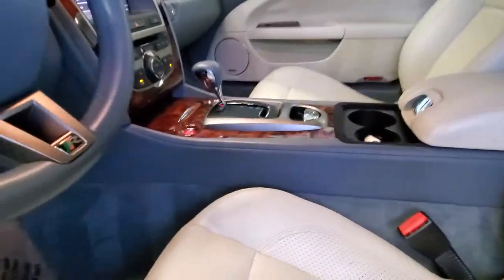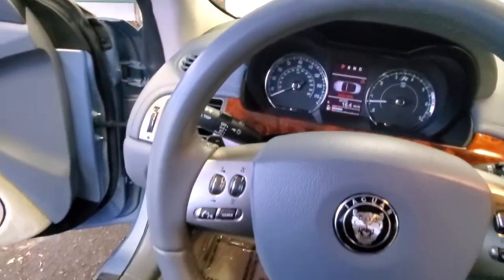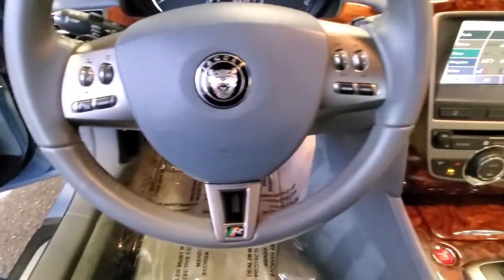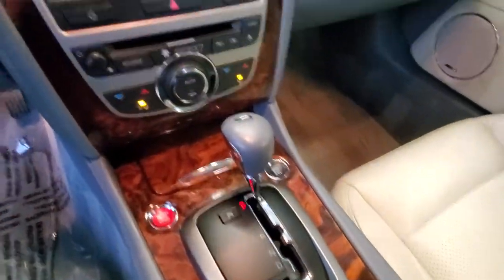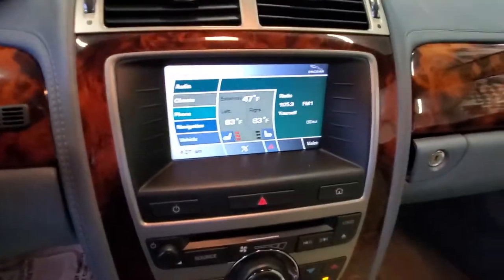The arms look good, steering wheel looks good, all the dash buttons — everything works, it all works.